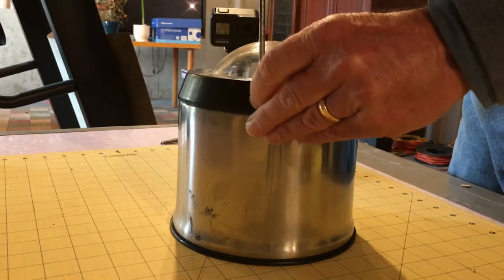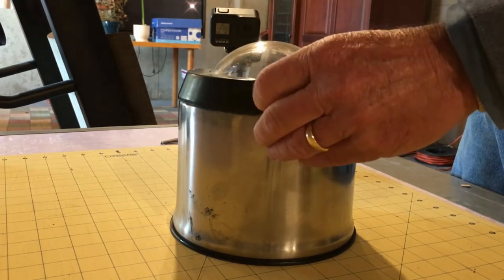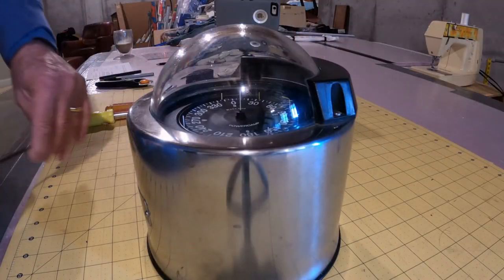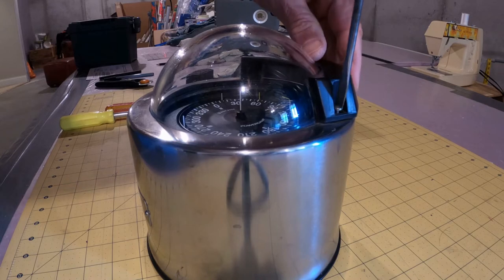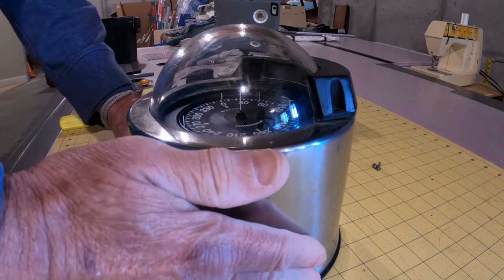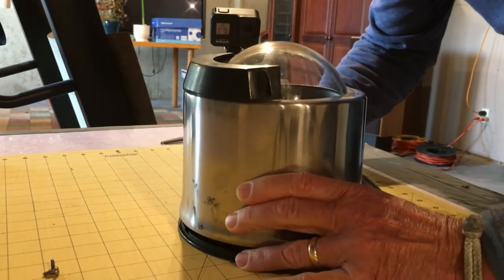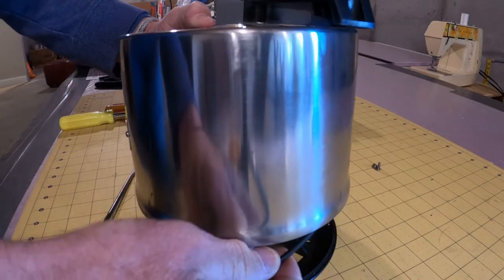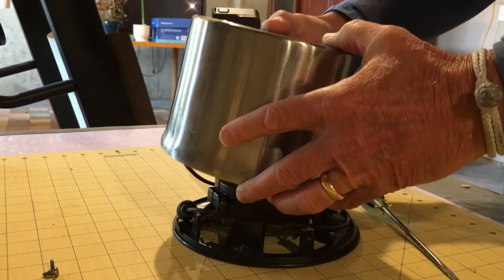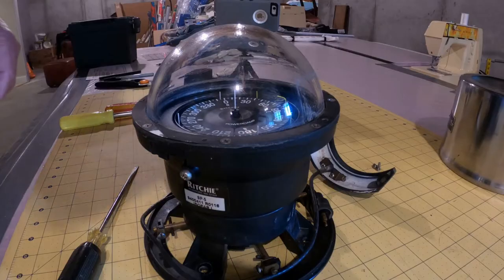The light assembly and binnacle are held in place with two screws — we'll start the disassembly there. The binnacle was a tight fit on the mounting base and took a little work to get off. If your compass is still on your boat, the wires for the lighting assembly will still be attached. Lift the binnacle just enough to slide the lighting assembly towards the dome, then disconnect the light wire and remove the light assembly.